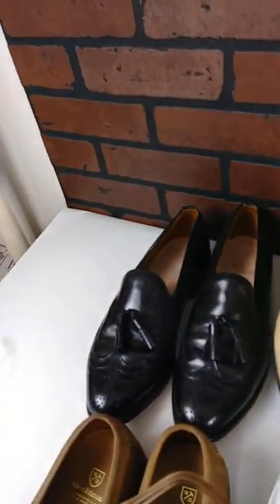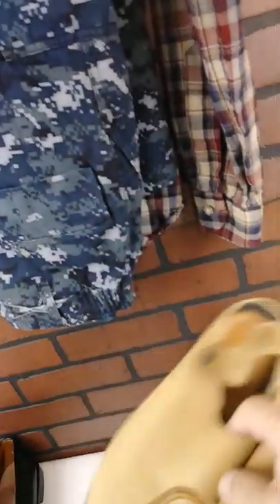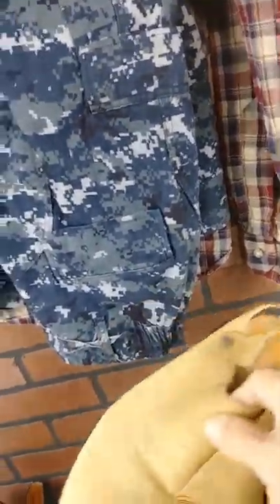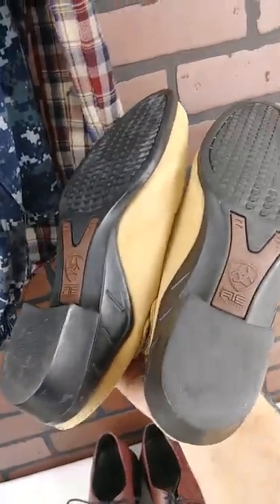These are a brand a lot of people don't know much about, but Ariat — Ariat makes a good cowboy boot and they make good other ones too. These are women's slingbacks, I think that's what you call them. And see the bottoms.